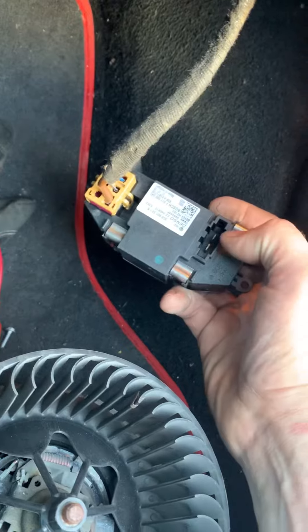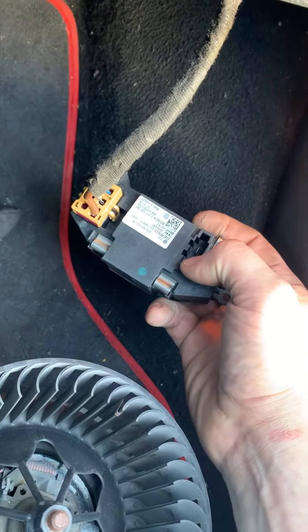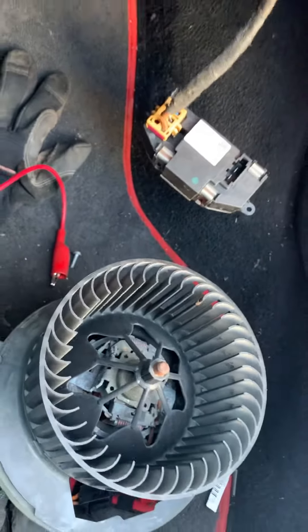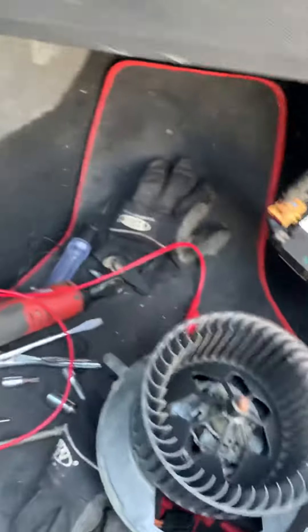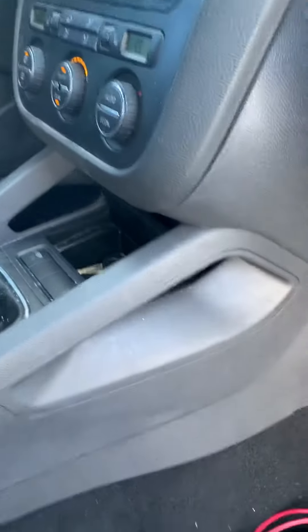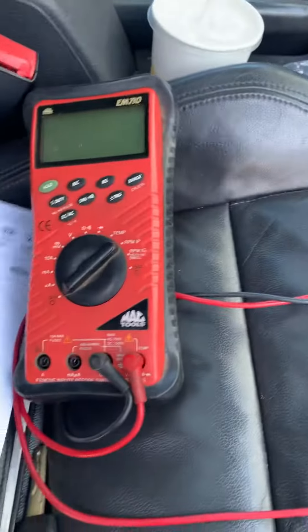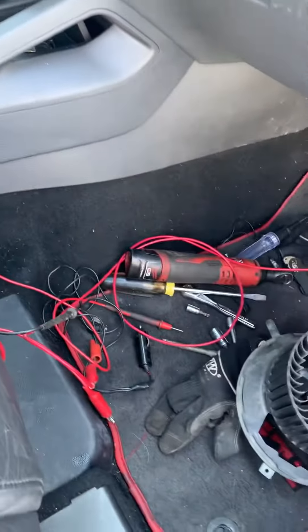So I unplugged the resistor and checked for voltage — 12 volts positive — and this was ground. I pulled the blower out only to find that the blower is seized. So don't be trapped into buying a head unit if it's not working — you actually have to get down here with a test light or a voltmeter.